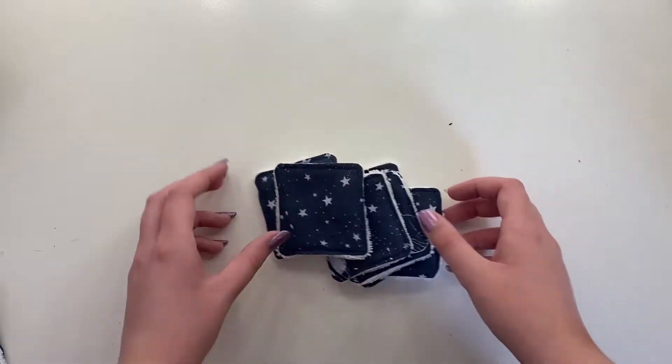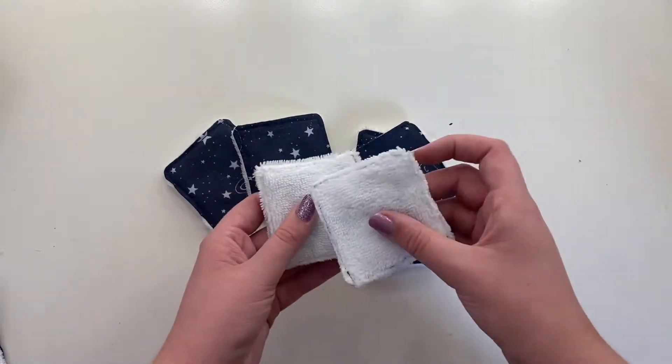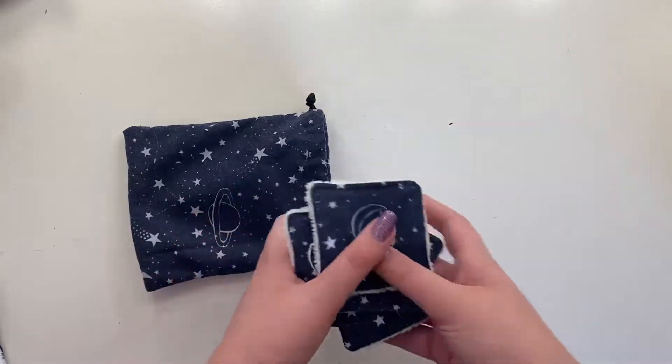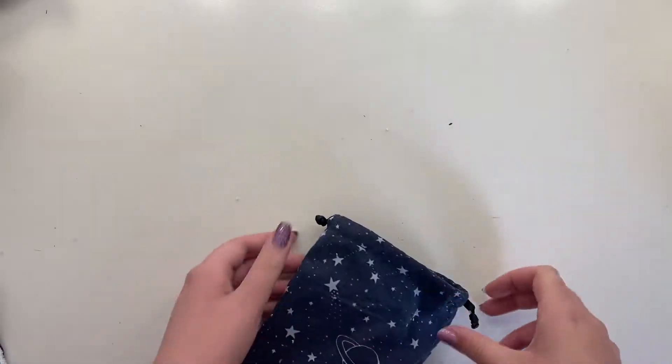Hi everyone, today I'm going to be showing you how I made these reusable face pads, as well as this little drawstring pouch that is great for storing them in as well as washing them.